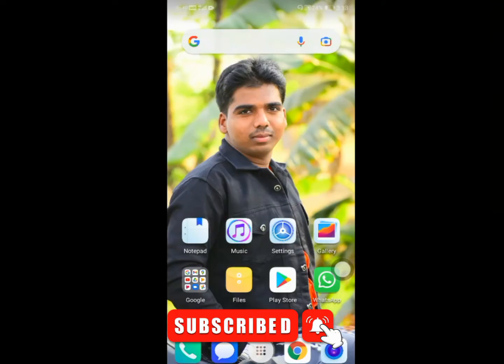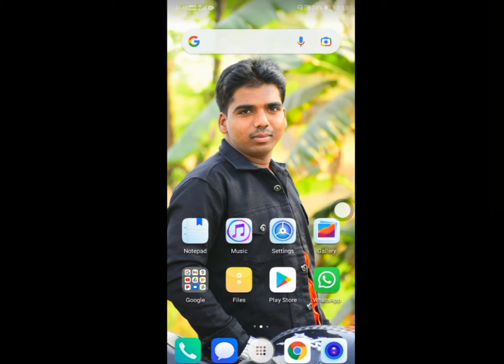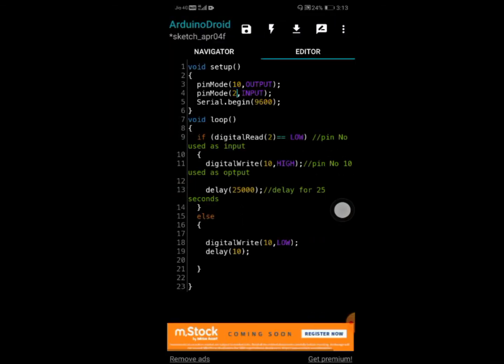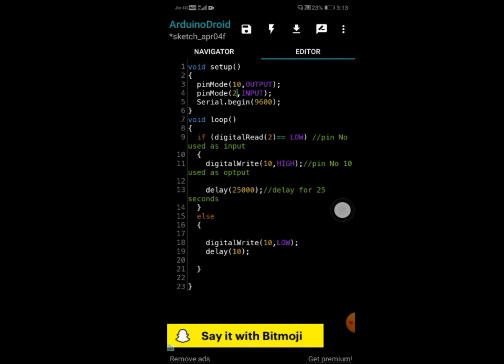For uploading the program to the Arduino board, open the Play Store on your smartphone and download the Arduino Droid app, which is available free of cost. I have already downloaded this app, so I am opening it now. I am writing the program here to upload to the Arduino board. You can also write this program and upload it to the Arduino board.